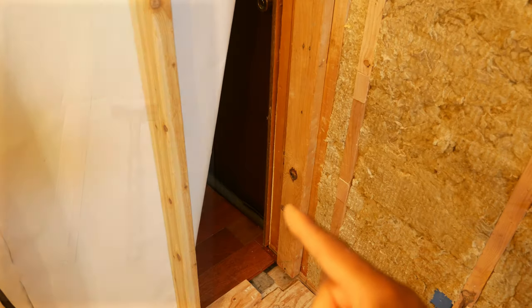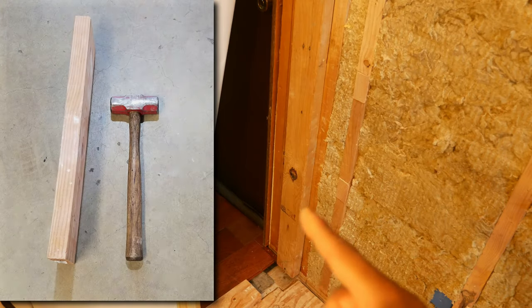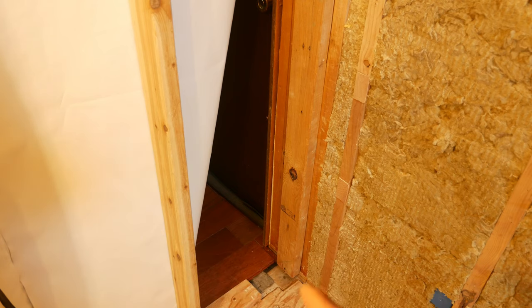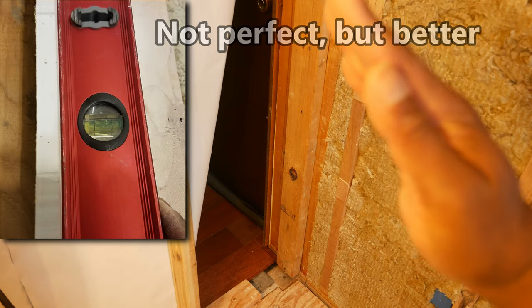The next thing I had to do was check for flatness across these two walls, because we're going to have a door here, and if they're out of plane that's going to look funny — the door is not going to sit right in the opening. Before I started to move the king stud, I checked how much I could actually move it. I grabbed a block of wood and a sledgehammer and knocked it over as much as I could, checking to make sure it stayed in plane with the other wall. It moved probably around a quarter of an inch at the bottom, which means the whole thing shifted.